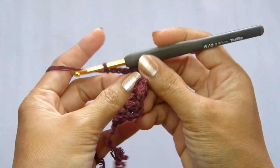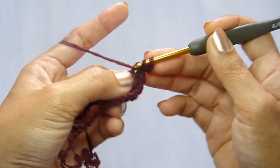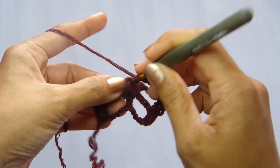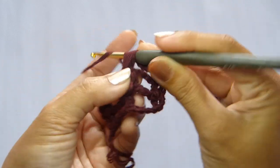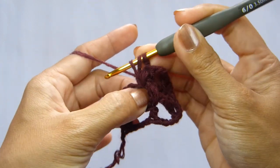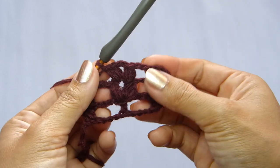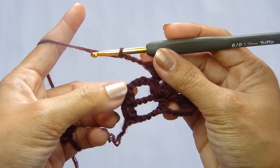Now moving on to row number 3. Chain 3 and turn your work. For row number 3, we're going to do a double crochet in the next stitch. The remaining stitches will be just a repetition of the previous row, row 2. Only this time, we're going to place our V-puff stitch in the center chain 1 space of the V-puff stitch from the previous row. Make a puff stitch, chain 1 and another puff stitch. Chain 1 to close the stitch. Chain 3 and 2 double crochet in the last 2 stitches.